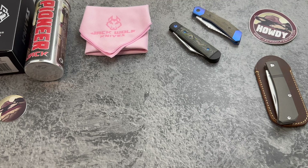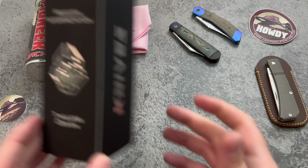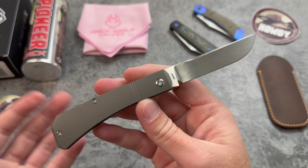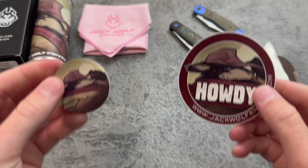The first thing we should probably talk about is the pattern. As you know with Jack Wolf Knives, you get a lot of classic slip joint patterns — modern interpretations of timeless designs. The design on this one is a classic farmer's knife. A lot of people are going to call this a sod buster, but that term is trademarked by Case Knives, so it's not being marketed as a sod buster. This is the Pioneer Jack, which is honestly a really cool name. Dope artwork as usual, and you also get the POG sticker, cloth, and the leather slip.